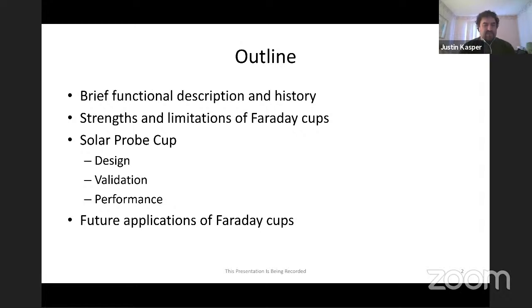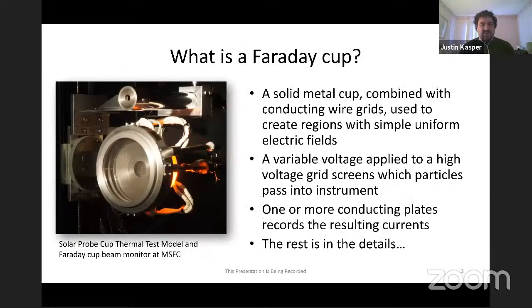I'll use the Solar Probe Cup as the most recent program I've worked on, all the way from design through flight, and give you a sense of some of the design validation and performance activities related to getting SPC on Parker Solar Probe. I'll close with a little commentary on future applications of Faraday Cups and then hopefully leave enough time for some good discussion.